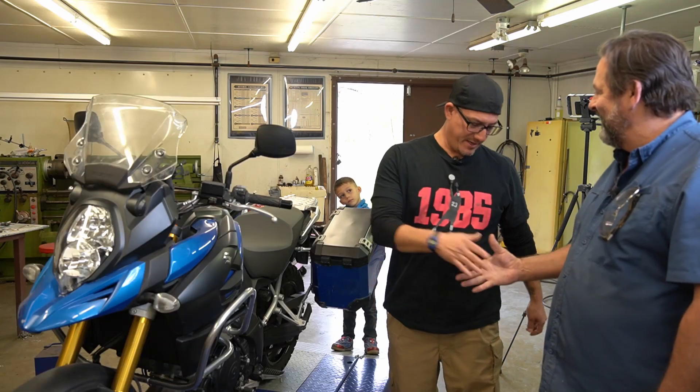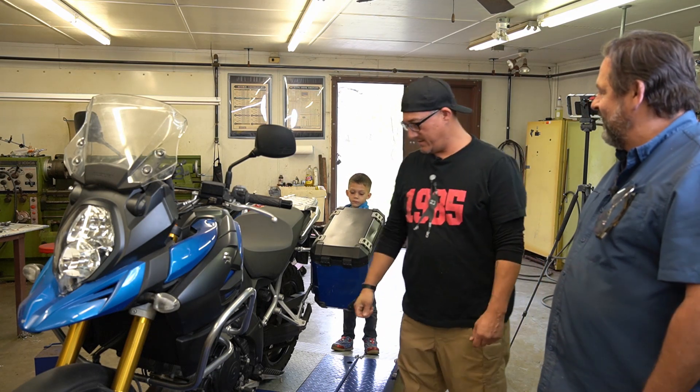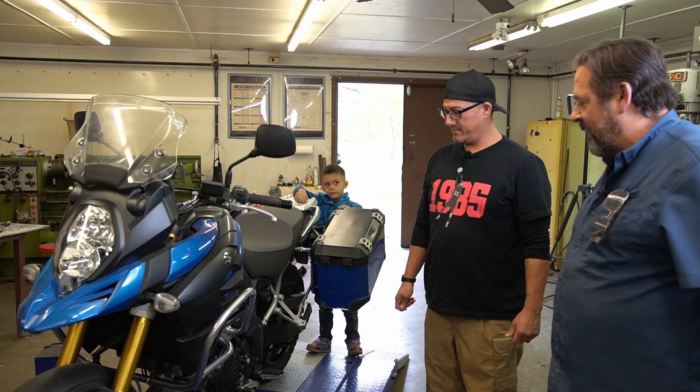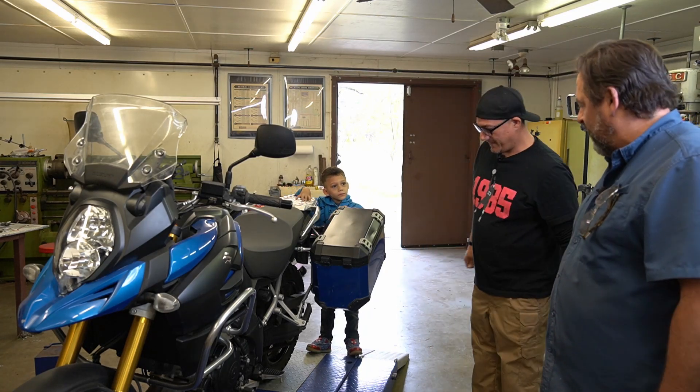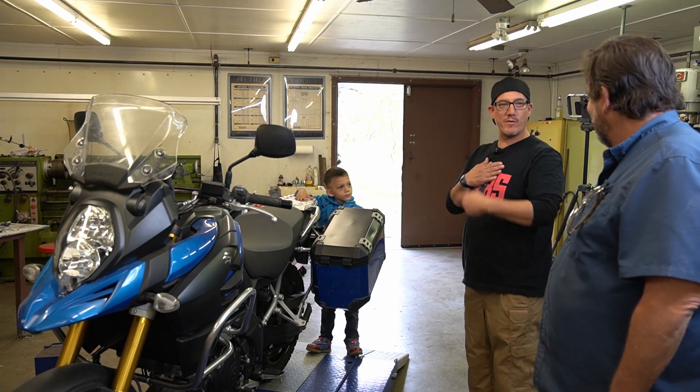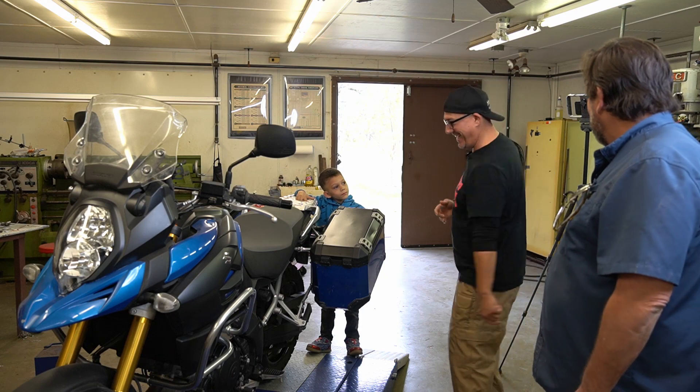Thanks, CycleFab - you did a great job, this is awesome. I really appreciate it and I'm definitely going to talk to you about future projects. Glad to have you. Well, let's get this off the rack and load it onto your truck. Let's do some riding! Looks like I have another satisfied customer here at CycleFab. Thanks for all you guys for tuning in and watching my channel - I really appreciate that. I'll be back in a couple of weeks with another great video. I'll see you guys then. Bye now.